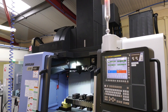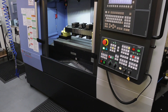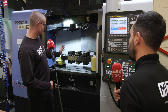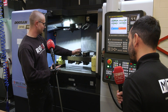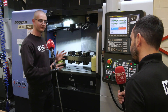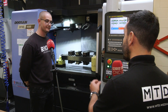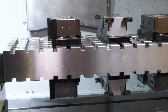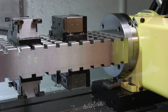Now if you had a larger component that was effectively the size of the trunnion, how would you set up for that? If I had a larger component, because it's all modular, I would move the fixed jaw and then I could move the clamping jaws — so whatever arrangement best held the workpiece. So effectively you can do small parts, large parts, two-up parts, just profile, or six-up? Exactly.